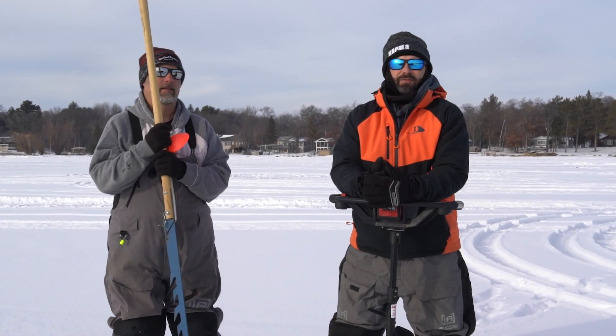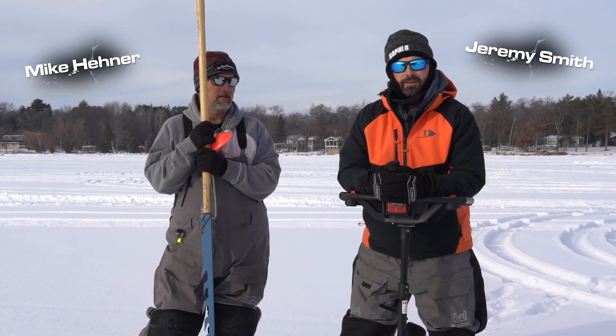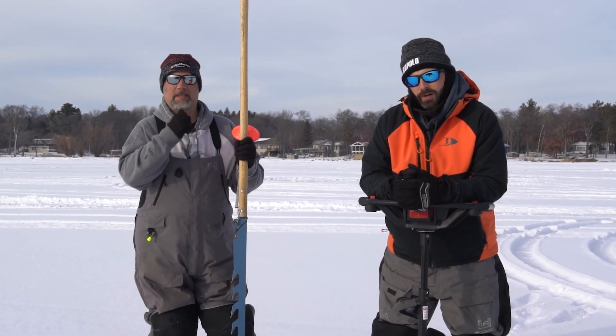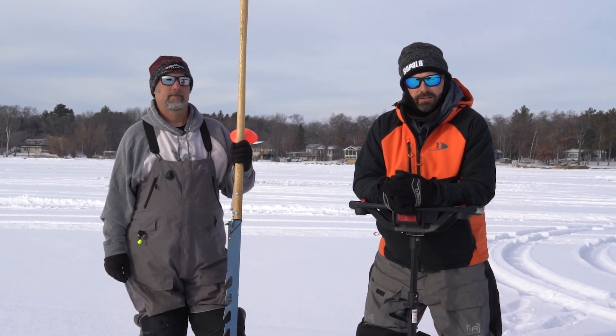Here we are out on the ice, and this video is going to be all about understanding what your fish finder is showing you in the water. Mike's got a saw and I've got an auger, and we're going to drill out a line of holes covering the cone angle of what our fish finder is showing us.